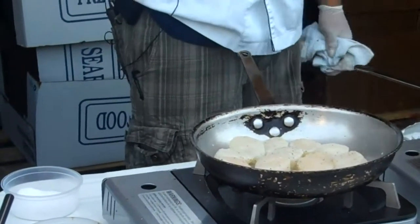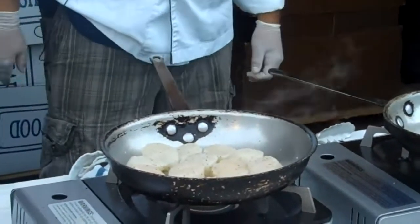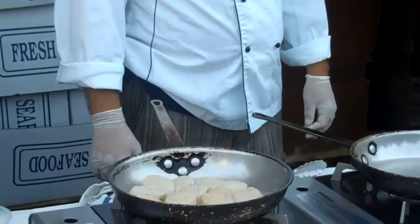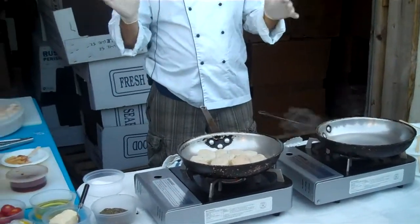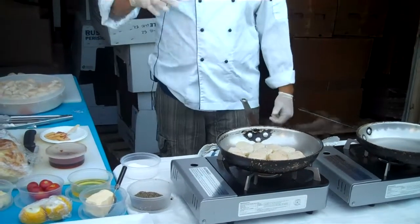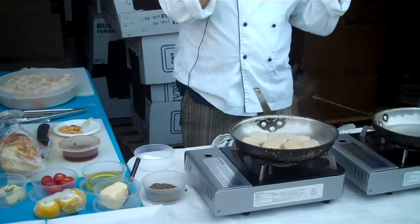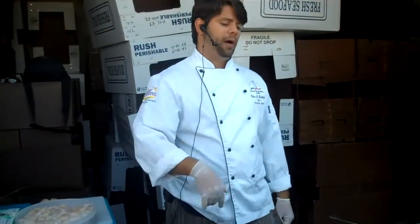I would use cast iron for everything — it's the most even heat and it holds the heat. Cast iron is one of the most wonderful inventions. It holds heat very evenly, it's nice and heavy, so it doesn't cool down as fast because the walls are thick and it holds the heat. Cast iron whenever possible.